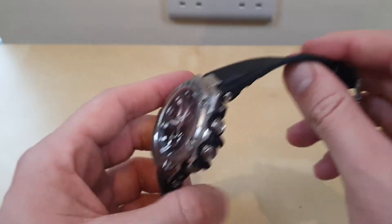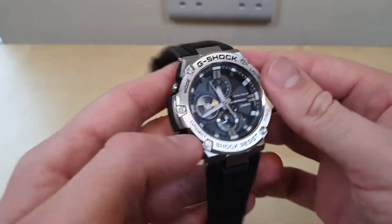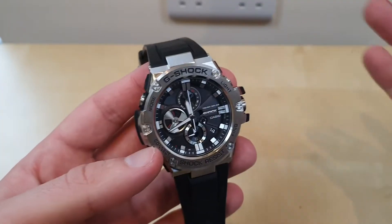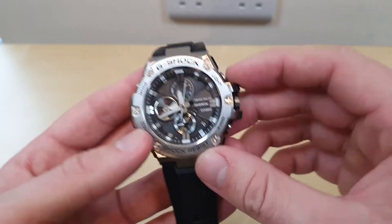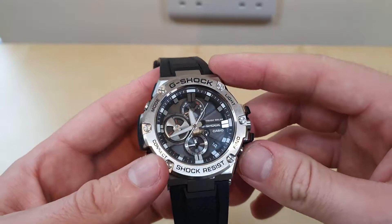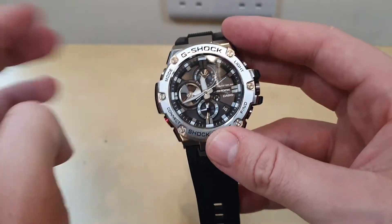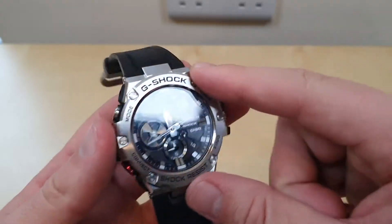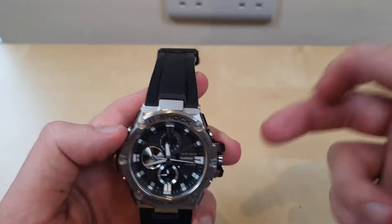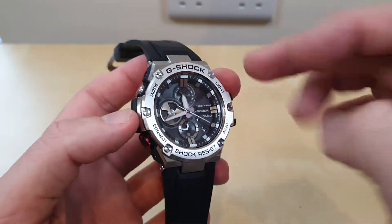It has a Casio rubber band, and in my honest opinion Casio do the best rubber bands. It won't have a sapphire crystal — just a mineral crystal — but that's completely fine with me. You've got a light function, Bluetooth connectivity with various modes, and it's Tough Solar as well.